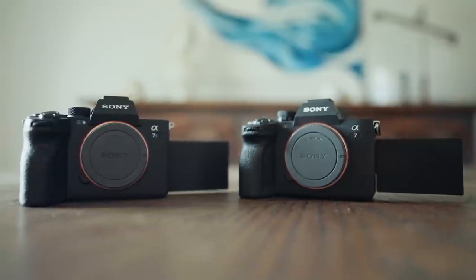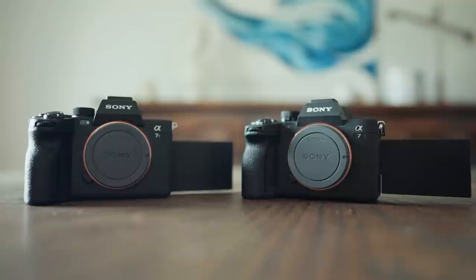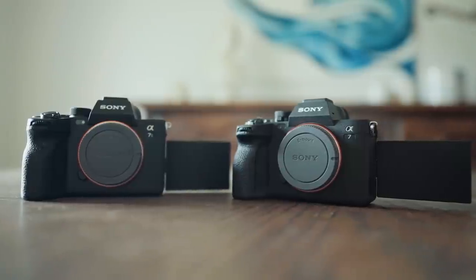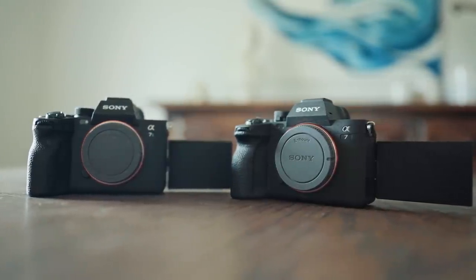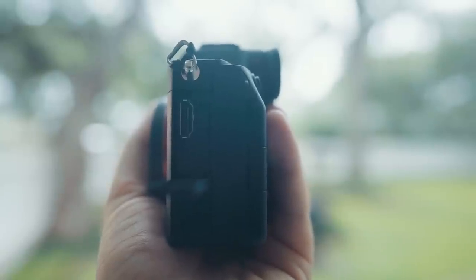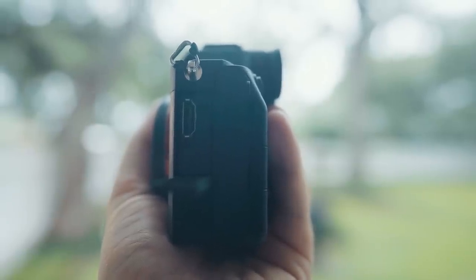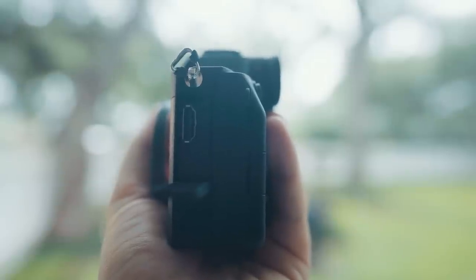So back to the build quality — because this camera shares so much with the A7S III, it's actually a very well-built, very high quality camera. You get the same flip-around screen, the same great weather sealing — though caveat, the weather sealing is good as long as you keep the hot shoe cover on. You also get a full-size HDMI port just like the A7S III, but be warned, this camera does not support external ProRes RAW recording, which is another thing that helps keep the price down.